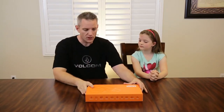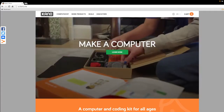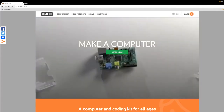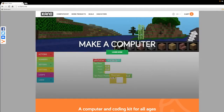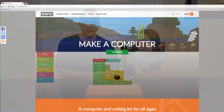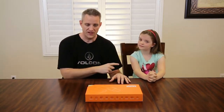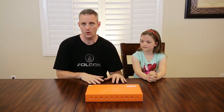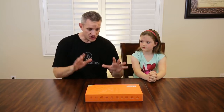Today's video is sponsored by Kano and we're going to be taking a look at their custom computer kit that is designed from the ground up to make kids excited about technology. They advertise that this is designed for kids six and up to build the computer, learn how to set it up, how to program on it and actually program their own little scripts and games — anything you can think of.